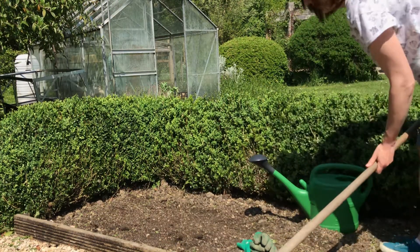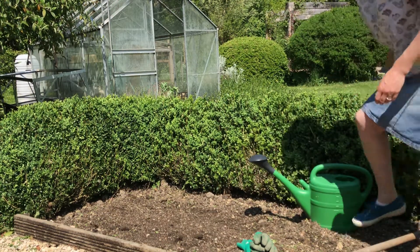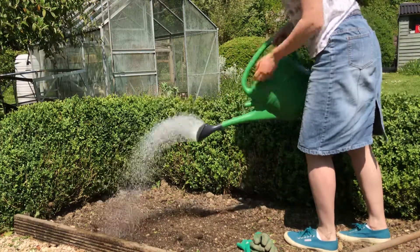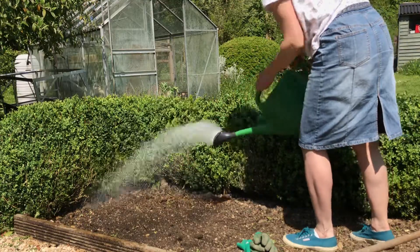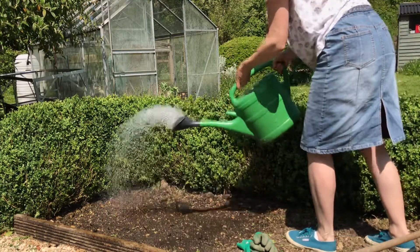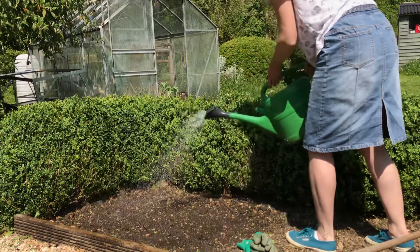And then lastly, all we need to do is give it a watering. If you can, use a watering can that's got a rose on the end like this one here, so that it gives a really lovely fine stream of water.